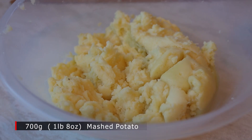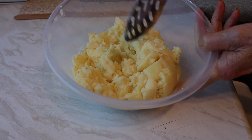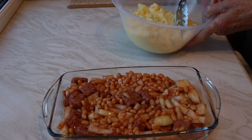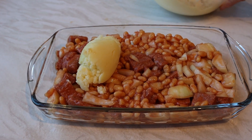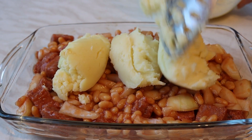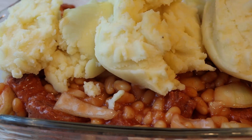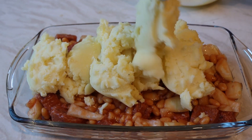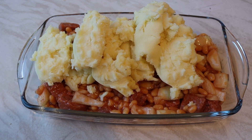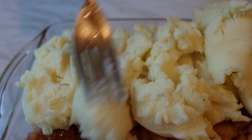And now for ingredient number four: mashed potatoes. In this case I've used frozen from the supermarket and cooked them in the microwave, but you can make mashed potatoes the normal way. So here we go — this is the topping. Just put it on in lumps. Good stuff, this sticks to the spoon. Just pile it on nice and gentle and then we're going to spread it with a fork.